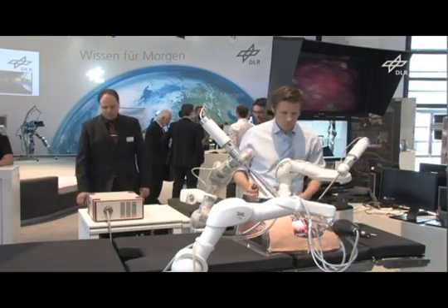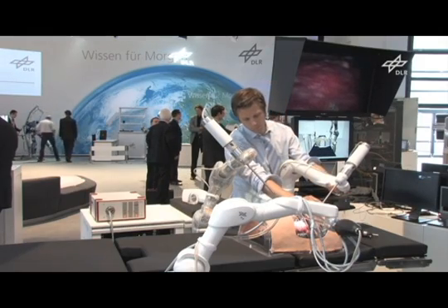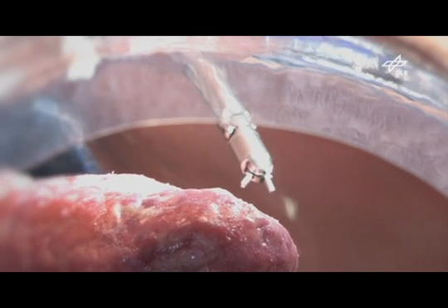The three arms you see here constitute our medical robot system MiroSurge. Torque sensors in each joint make the arms very sensitive. This enables the grabbing and moving of the robot structure, making it very easy to insert the endoscopic instruments into the patient.